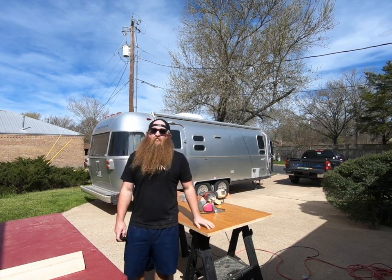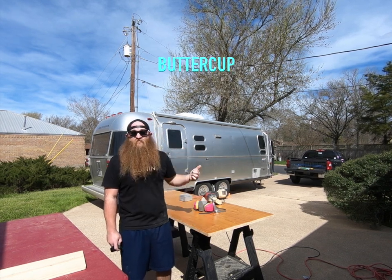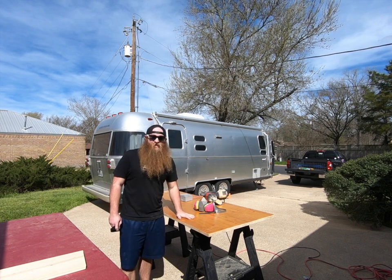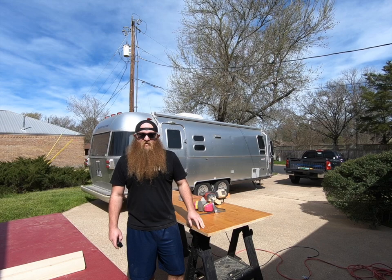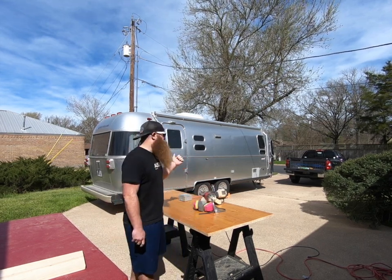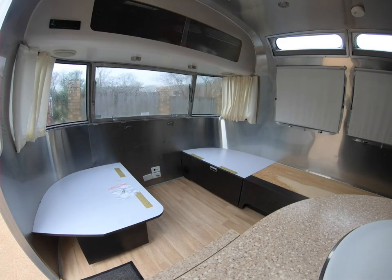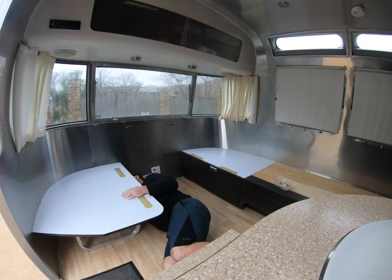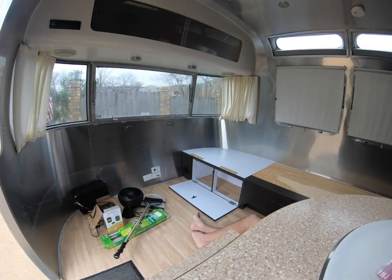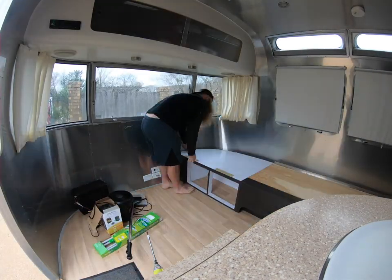Hey everybody, it's Will from Trailer Trash and we have a pretty fun project today in this 2011 International Airstream named Buttercup. We're putting in a stained countertop for a desk. In the very rear is the sitting area, and there was a bench seat that went to a banquette. We took that out and we're putting in this desk so they have a workspace and comfortable seating area for traveling.